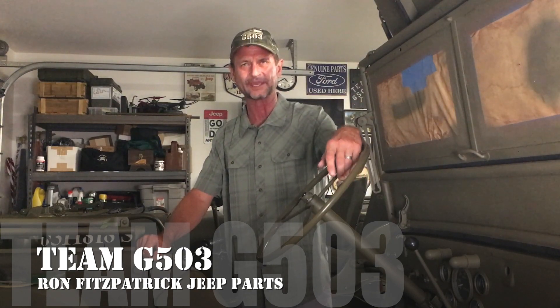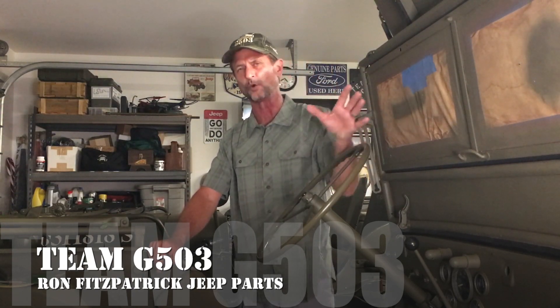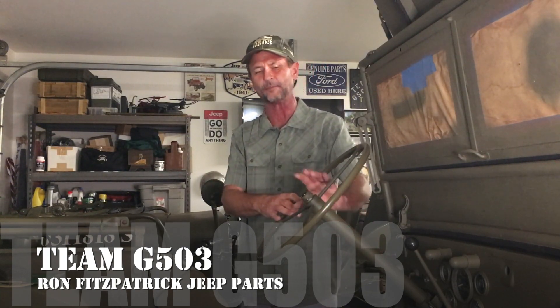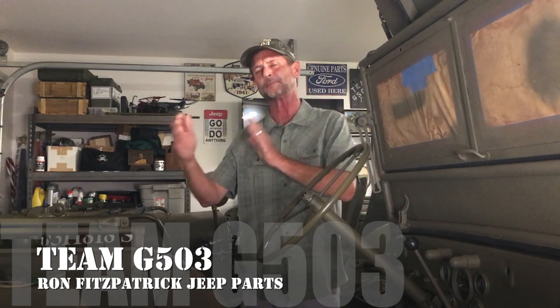Welcome back to Team G503 here on YouTube for Ron Fitzpatrick Jeep Parts. We've been doing the wiring videos — there are eight of them so far covering the actual wiring harness of the whole jeep. I want to jump ahead and show you some pieces of the horn and some different components that go together with it, because that's something a lot of folks run into trouble with. The design and system is pretty simple, but there are little pieces that can go bad.